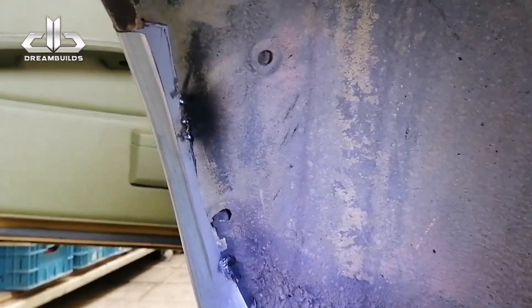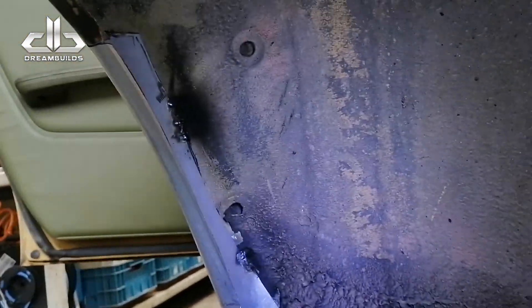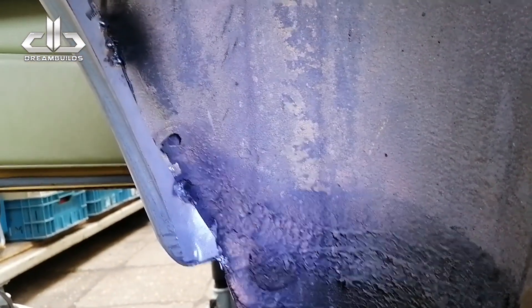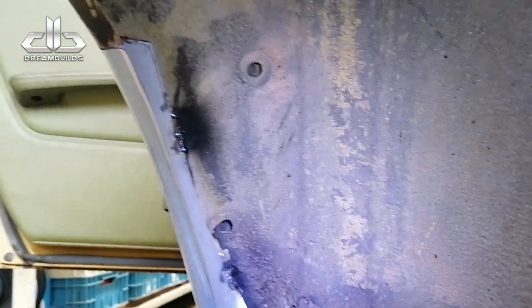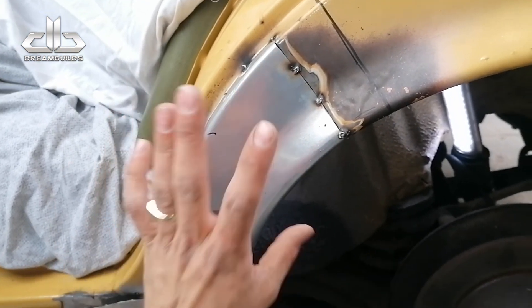Nou, ik heb de binnenplaat helemaal af. Het is lastig te filmen, dus ik heb het ook maar niet gefilmd. Hier zit het plaatje, zoals jullie zien. Ik heb hem onder vastgebakken en boven vastgebakken. Nu ga ik de buitenkant weer losmaken, de binnenkant aflassen. En dan kan deze weer terug.